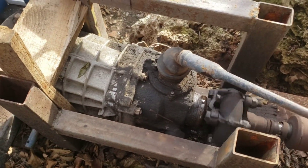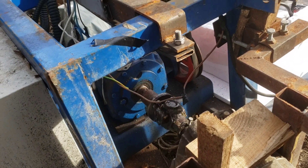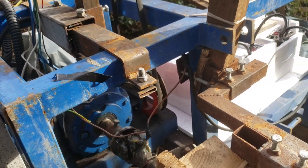So this is the transmission we were talking about. This is all going from there into a transfer case. Super simple, super efficient. Amazing.